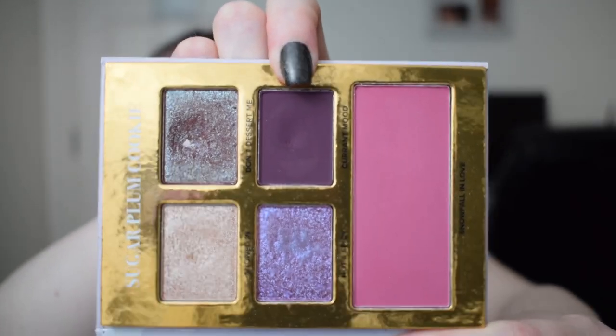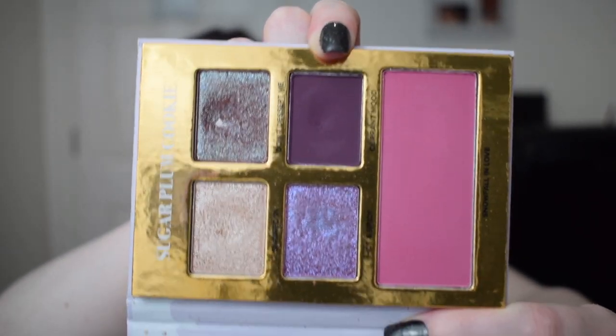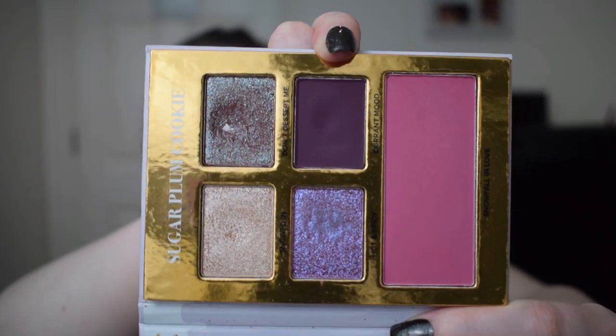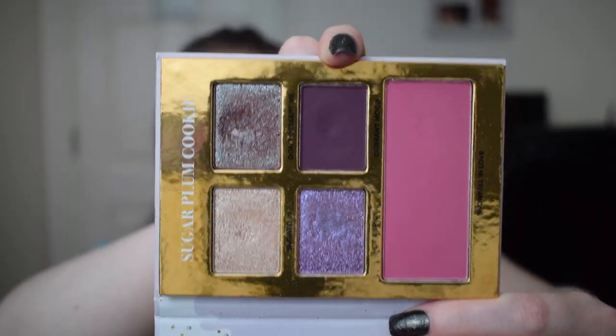The next item is an eyeshadow and it is from the Too Faced Sugar Plum Cookie little booklet, and I'm going to try and hit pan on this purple shade here. I don't know how possible it is but I do have a dip going in there, so I'll take progress photos now and at the end of January so you can see how far I got.